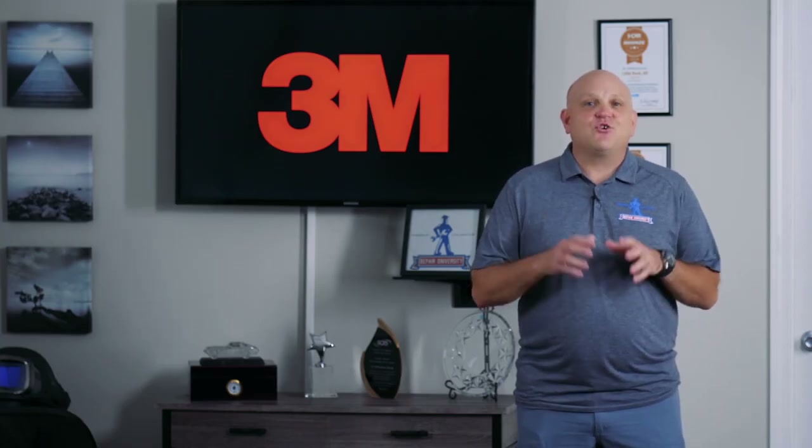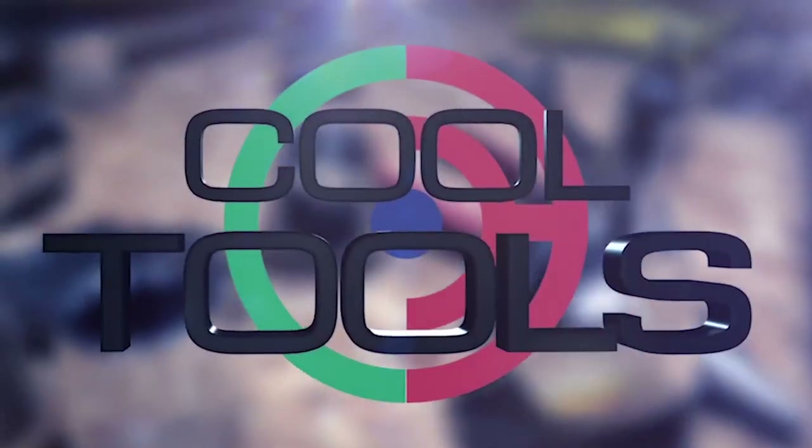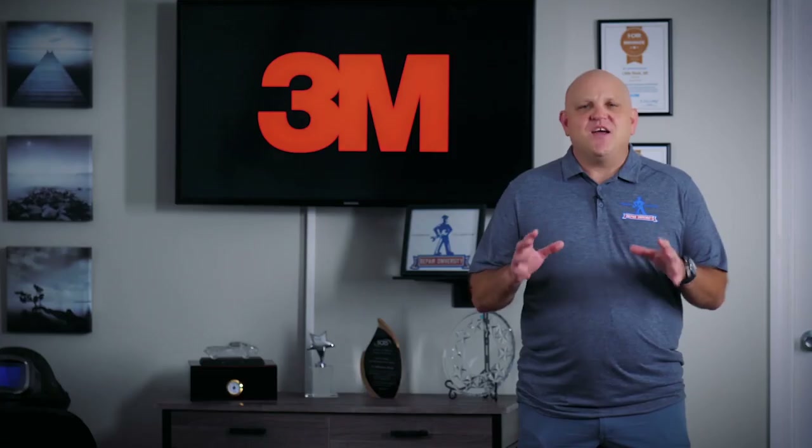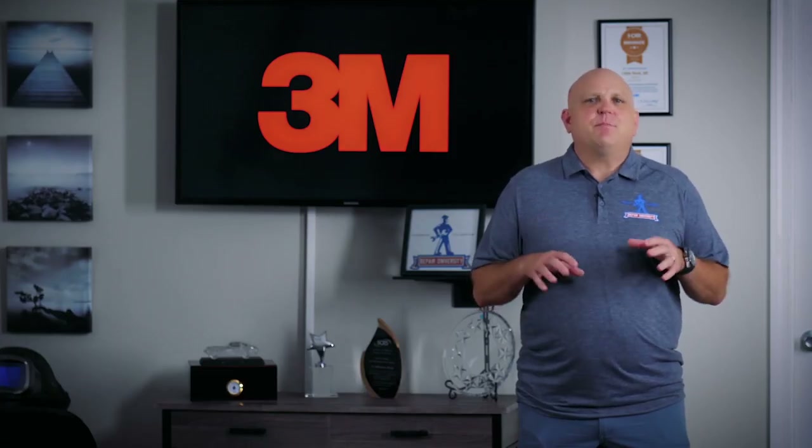Hey, it's Jason again from Collision Hub with another cool tool. Everybody knows that 3M makes a ton of great products for the collision repair industry. One of my all-time favorites is the 3M spark paper.